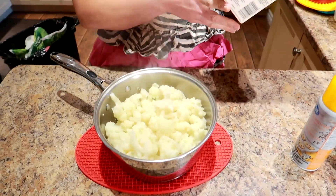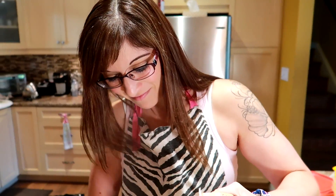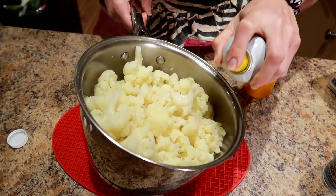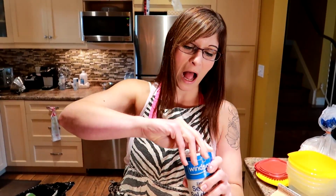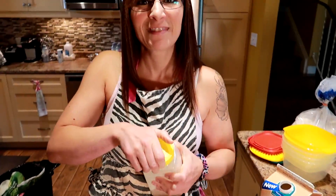We're making mashed cauliflower. Some non-dairy milk — this is the creamy unsweetened vanilla. I normally would use original but we got vanilla so that's what we're using. For butter flavor, we'll put some butter-flavored cooking spray — this is just a $2 Great Value. Just a little kick of flavor, a little je ne sais quoi. Put some salt, put some garlic powder.